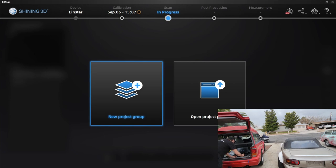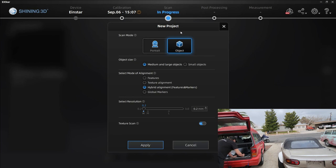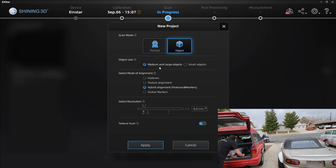When you open the software, you're going to be greeted with this message — new project group or open project group. We're going to create a new project group. When you plug in your device, it's going to show whether it is online or offline. Mine is online, the light is blue, lit up and ready to go. Let's create a new project group and call it Miata. We're greeted with the new project page. We can go portrait mode to scan people, or we can go object — we're going to go object today, selecting medium and large object.